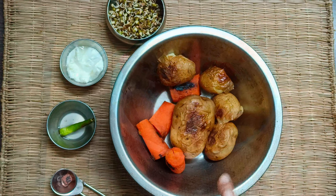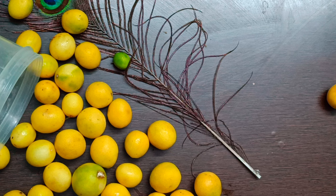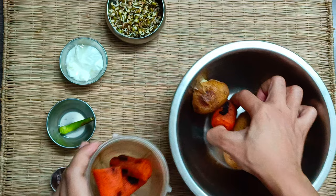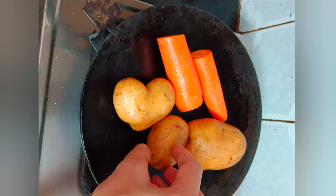To make sprouts hummus without sesame seeds, you will also need a dash of lemon, black salt, and thick curd. If you want to make it vegan, try the easy Indian hummus without tahini recipe with a vegan alternative. Now let's start making hummus without chickpeas, sesame seeds, tahini, and garlic.